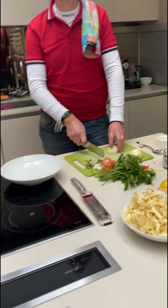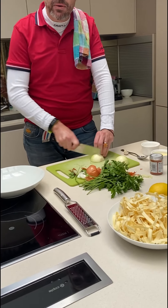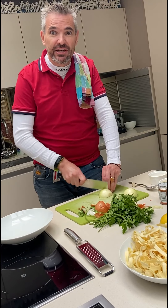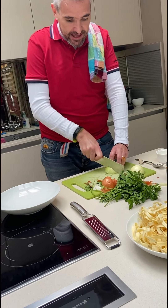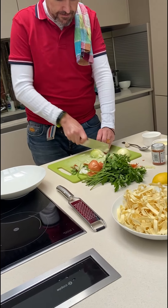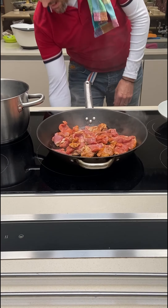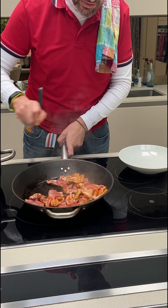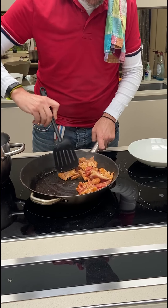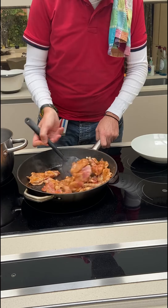Watch and learn. You could do this without even looking at what you're doing. You could add colour to the meat — natural colour. Turn this around. You want to make sure that you seal all these little pieces.